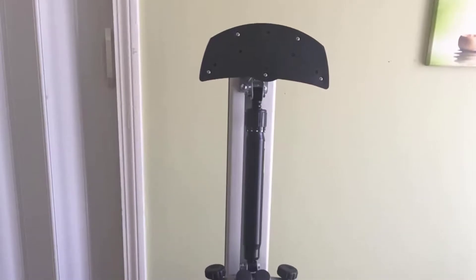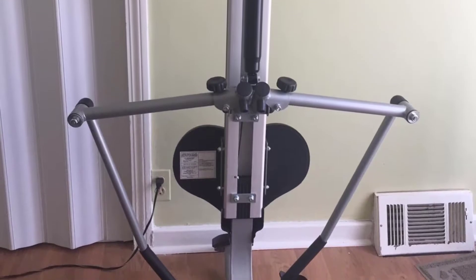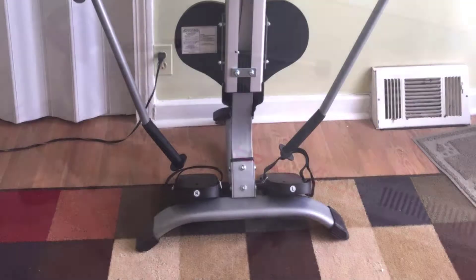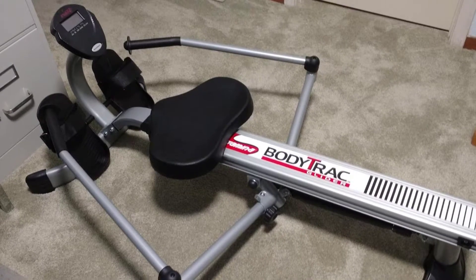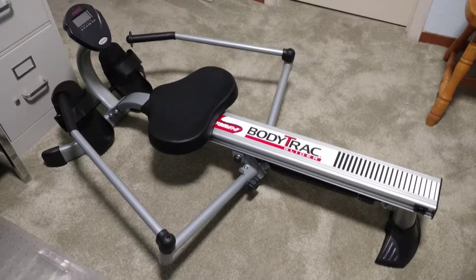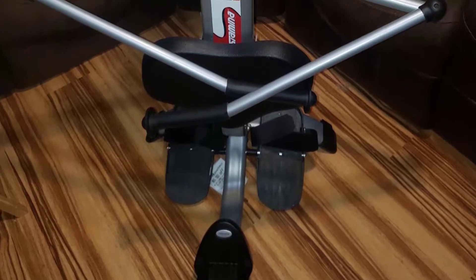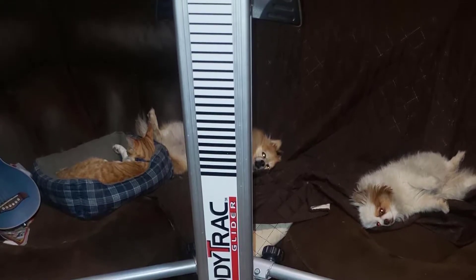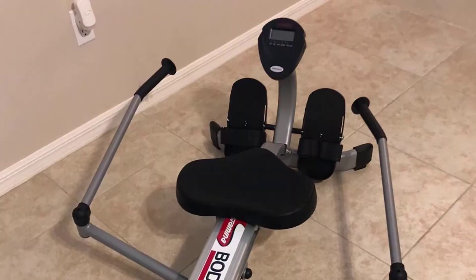Stay focused during exercise with an easy-to-read LCD monitor displaying workout time, stroke count, calories burned, and total strokes accumulated. To increase or decrease the intensity of your stroke, simply adjust the hydraulic cylinder. For extra support and stability, the Body Track Lighter moves along a smooth ball-bearing roller system with textured foot plates with straps, a molded seat, and padded hand grips. Fold the arms after your workout for easy space-saving storage.